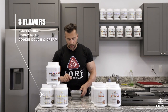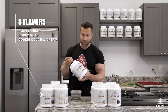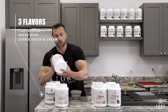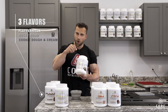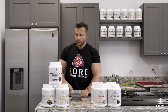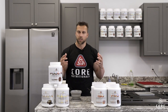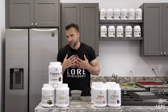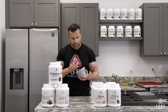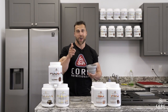Core Pudding is available in three flavors: Fluffernilla — vanilla with marshmallows — which is the one I mixed up here; Rocky Road — my favorite — with real chocolate chips and marshmallows; and Cookie Dough and Cream — a cookie dough base with Oreo crumbs. They're all amazing flavors, they'll satisfy your sweet tooth late at night, and they're a slow digesting protein with a slow amino acid release throughout the night. But really it works as an on-the-go snack too — you just need something quick. You're going to love this stuff. Until next time, keep crushing it.